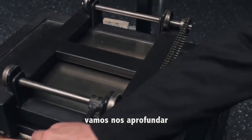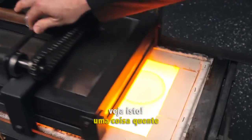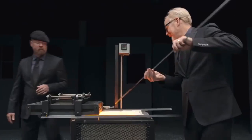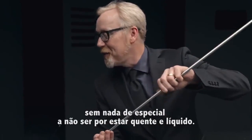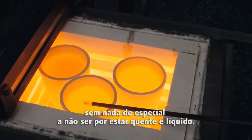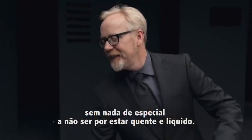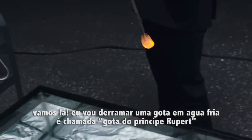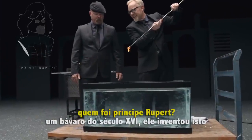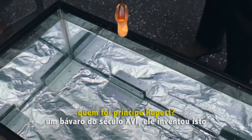Let's go deeper. Watch this. This hot stuff is your basic everyday soda lime glass. There's nothing remarkable about it, except that it's white hot and molten. I'm going to drop it in cold water. It's called a Prince Rupert drop. Who's Prince Rupert? Some Bavarian from the 1600s — he came up with this.